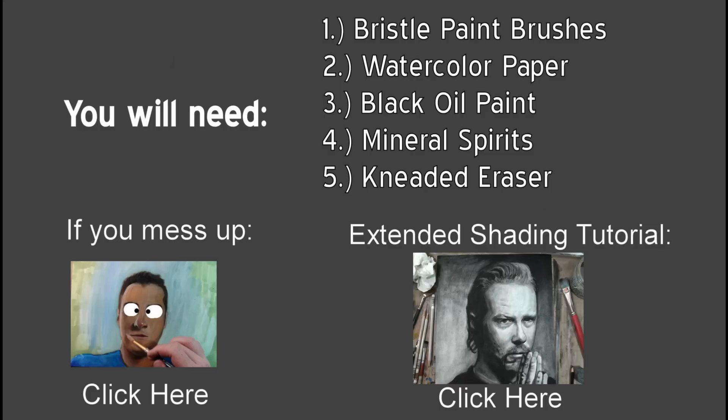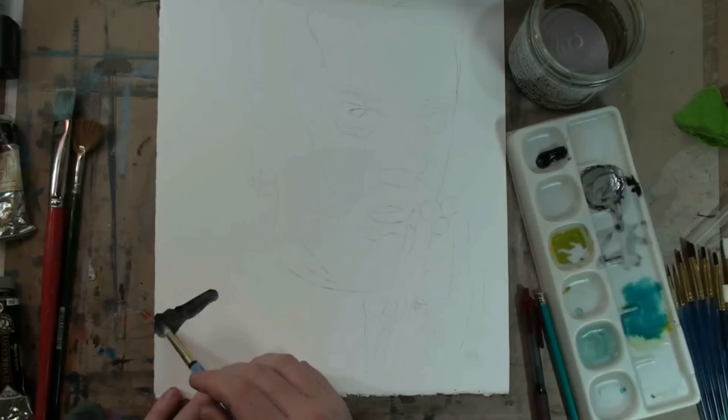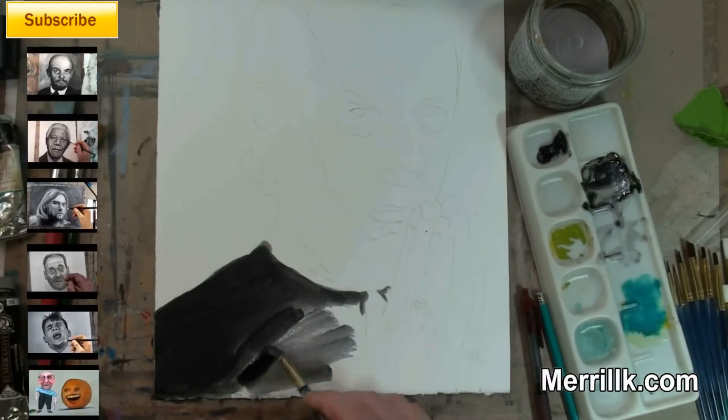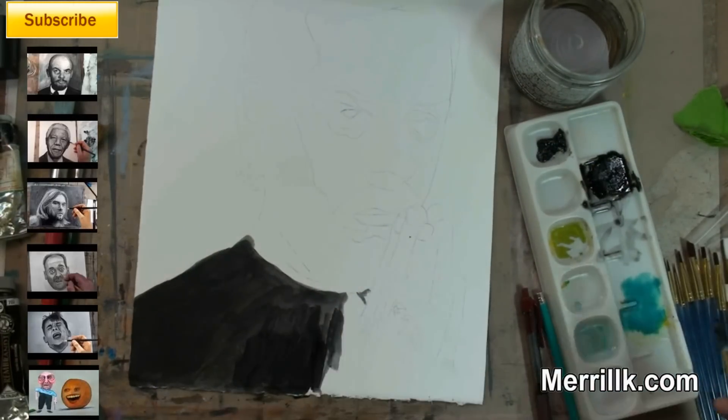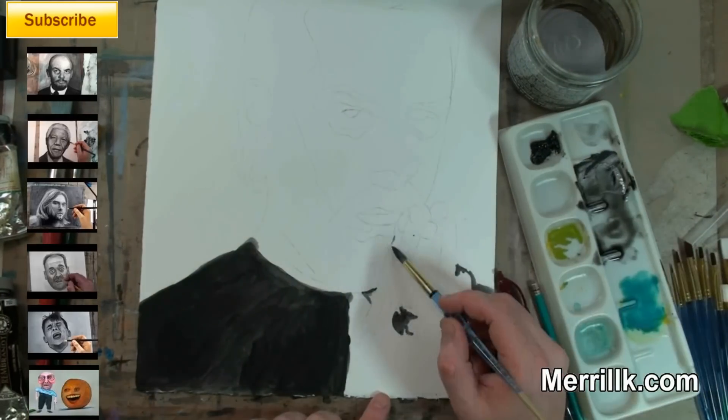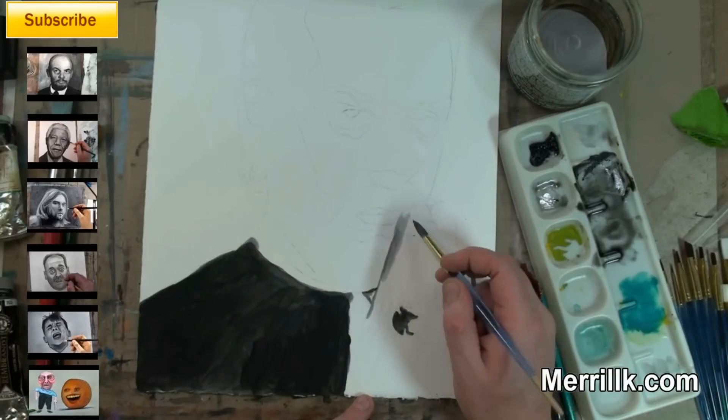Hey everybody, it's Meryl. It is time for the shading — painting portion today. As always, if you mess up, just hit that first picture to the left and there is going to be an extended shading tutorial. It's going to be a little bit longer than usual, but I'll be thorough. You're going to need watercolor paper and a kneaded eraser. Bristle brushes — those are hard-tipped brushes, that's very important. You're not going to be able to do this with watercolor brushes.